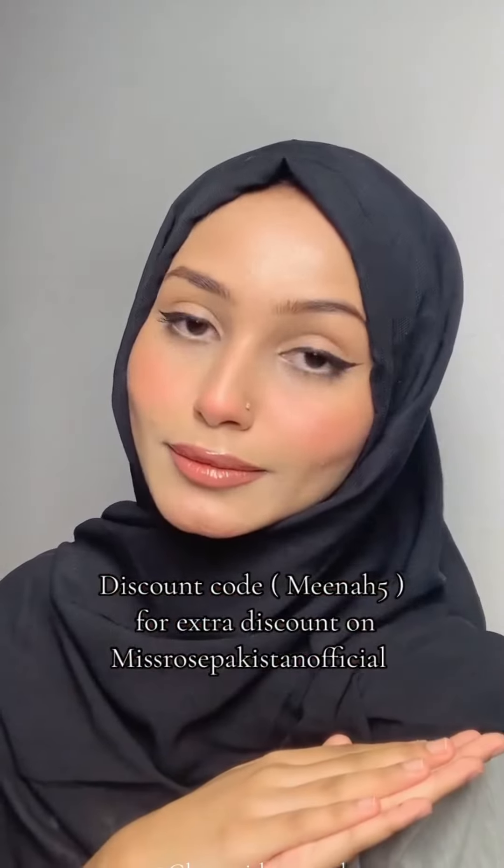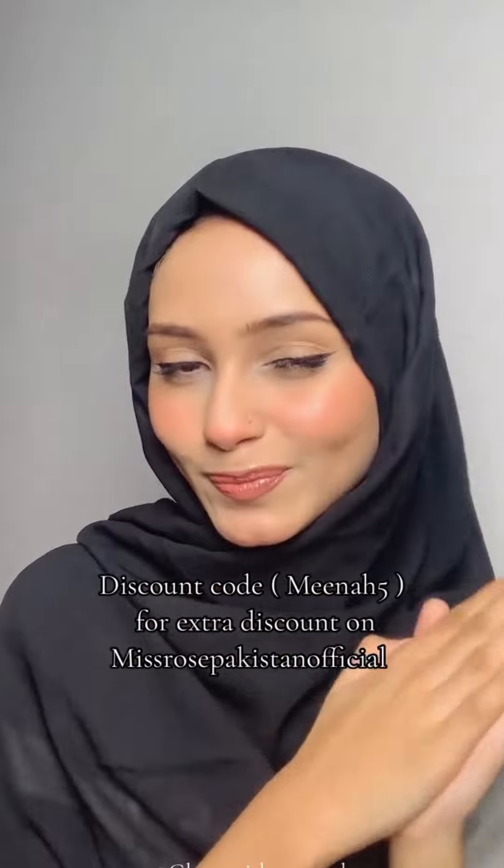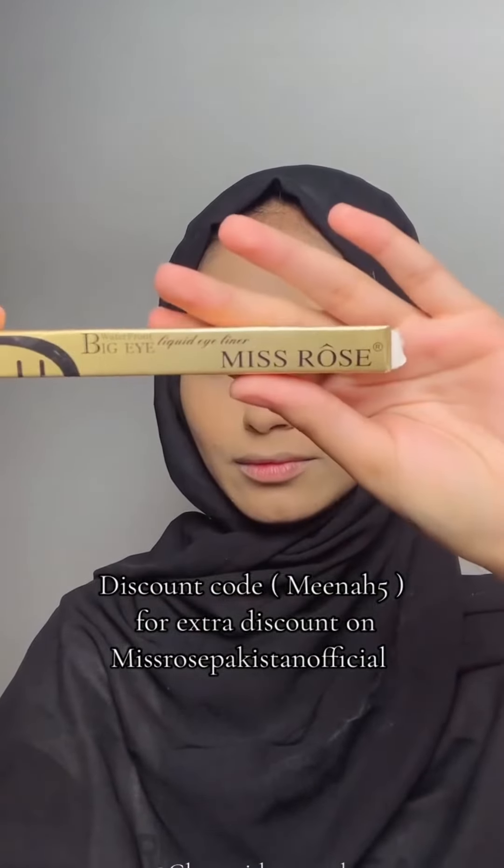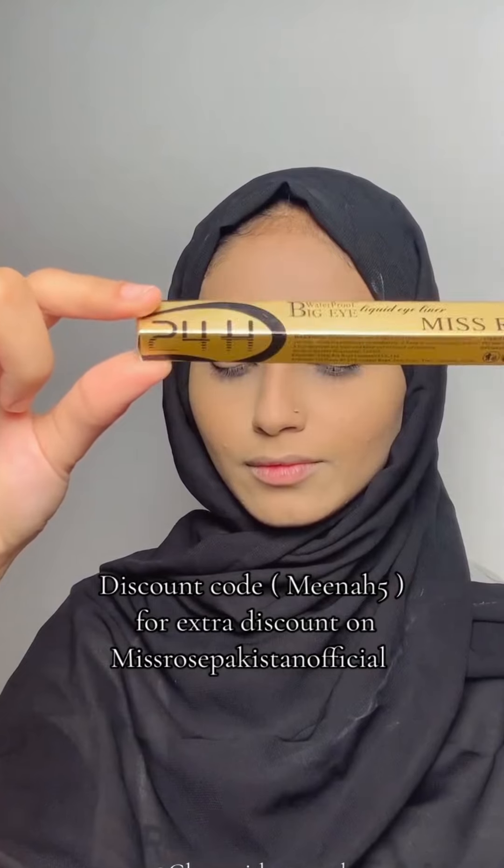If you want to put a liner like me, watch this video until the end. I am going to use Miss Rose Pakistan Official Big Eye Liquid Liner which gives matte finishing, waterproof and long lasting.